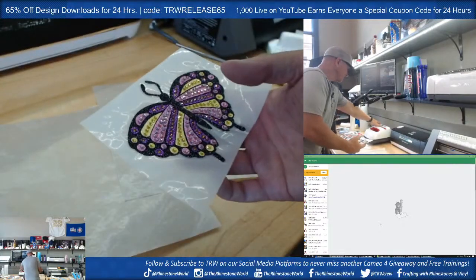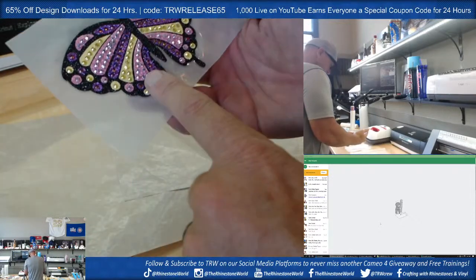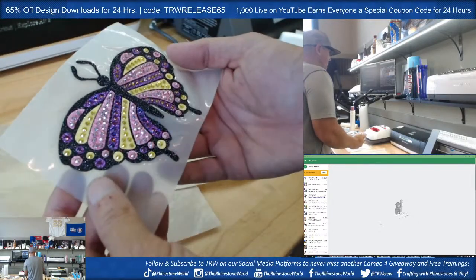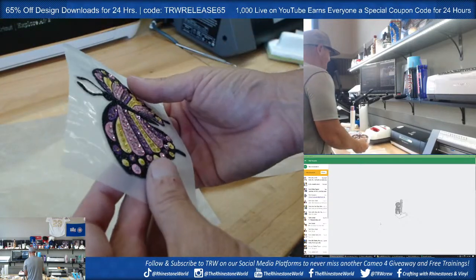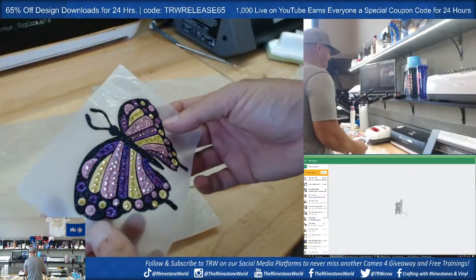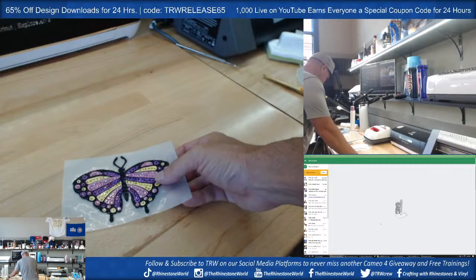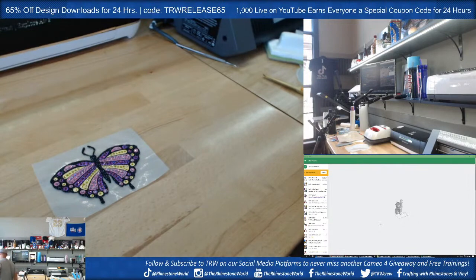The cool thing about the hydra stones is how they do change colors. At one angle they're like super purple, then they turn a little bit bluish, then almost like a little orangish green. It's pretty crazy. I'm going to do some dishwasher tests with this as well. I think this will look pretty sweet on one of our wide mouth tumblers — I have a purple one here we're going to try it on.